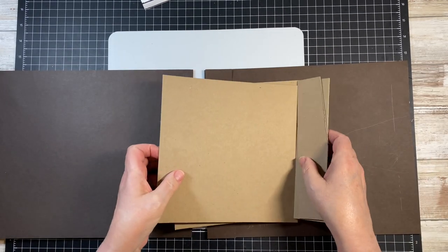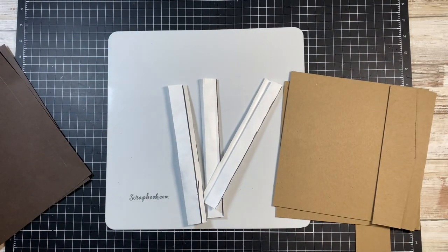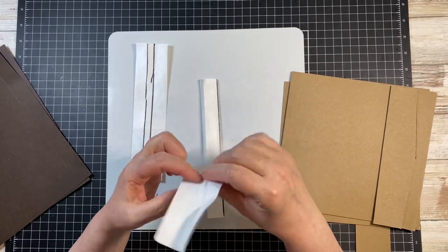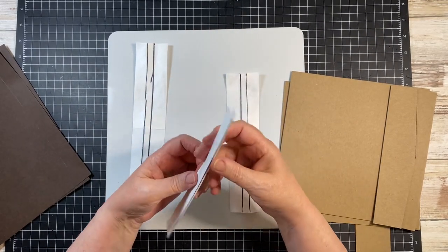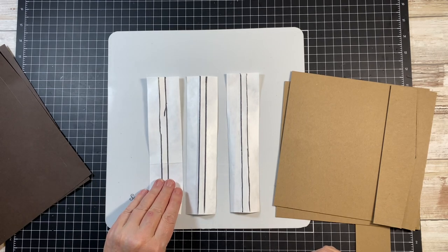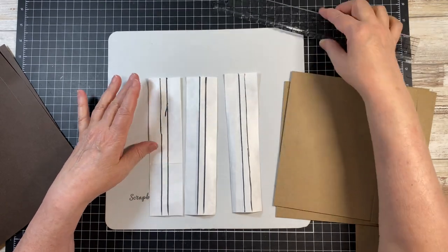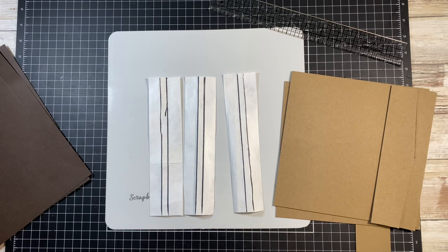I am going to start adding the Tyvek. You're going to need three pieces of Tyvek. I've used these three with the intention of a different album, so I've scored them so many times I had to use black magic marker to identify where my score lines are. You're going to want two pieces where you've created a quarter inch gusset and one where you've created a 3/8 inch gusset.